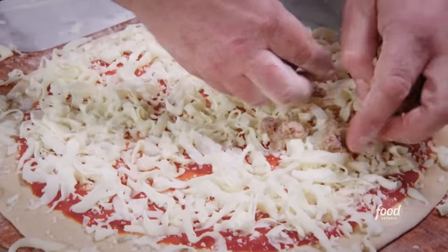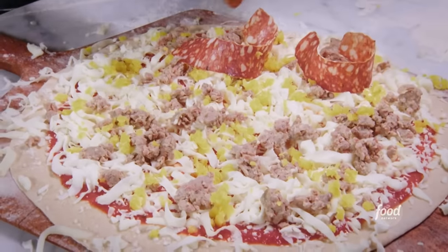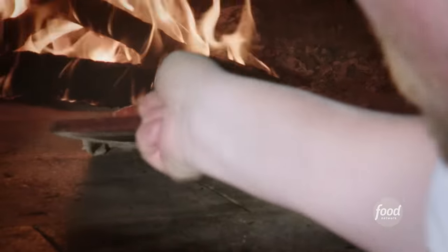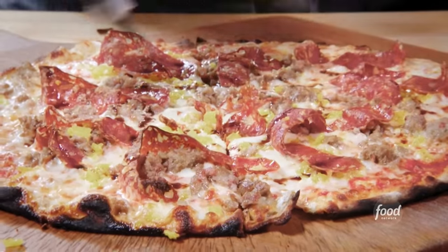House sausage, banana peppers. Then we take the soppressata and slice it in a ribbon. 90 seconds and it comes out. We'll slice it up. We're throwing buzzed-up crushed red pepper. This is a house-made garlic sauce. Fig-infused balsamic. There you go — Red Wagon pizza. Typically, they're round.